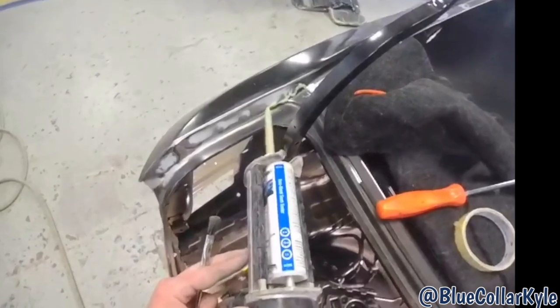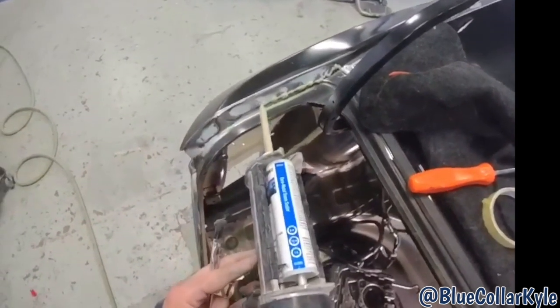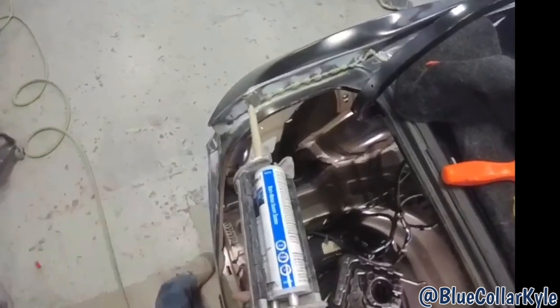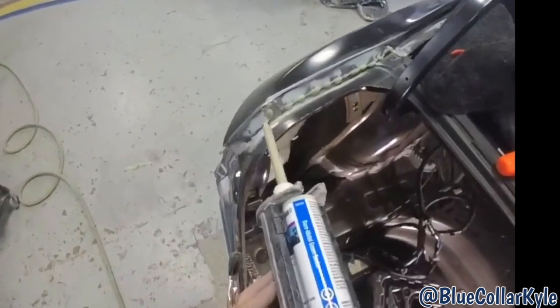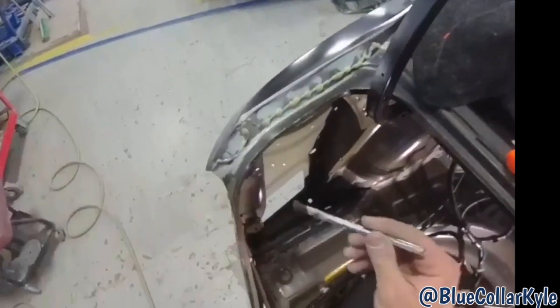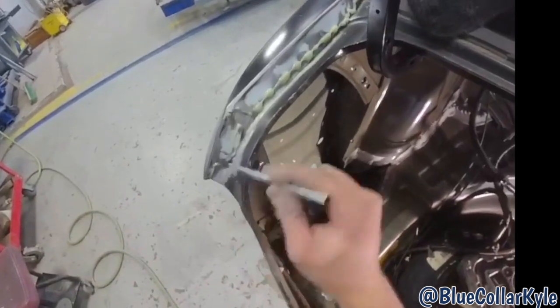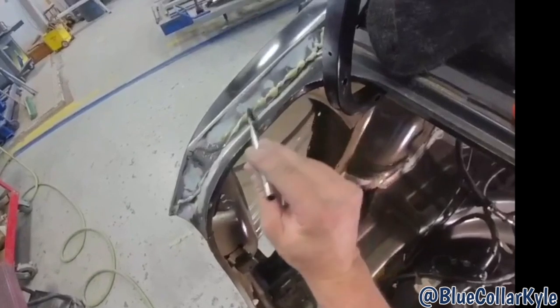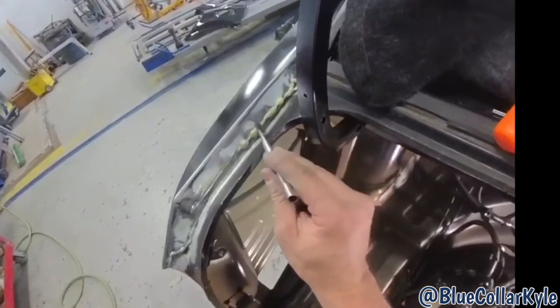How I finish inside the trunk jam depends on the car — different ones are finished differently. On this one it actually has seam sealer, real thin seam sealer with brush strokes — light brush strokes in it. So I'm going to brush it, and then when it's dry I'll take my sander and flatten it out so it's nice and smooth with light strokes on it.